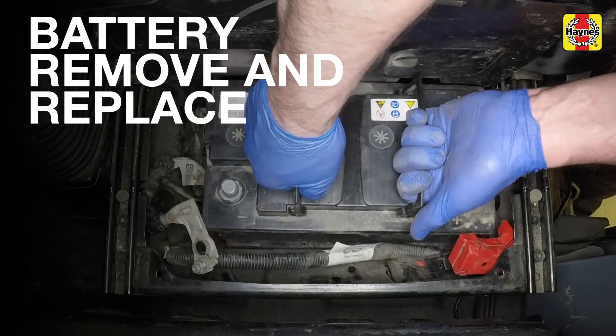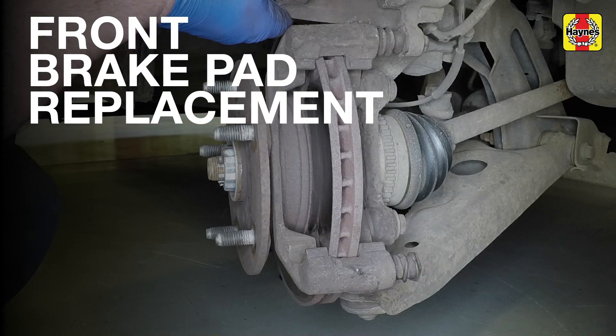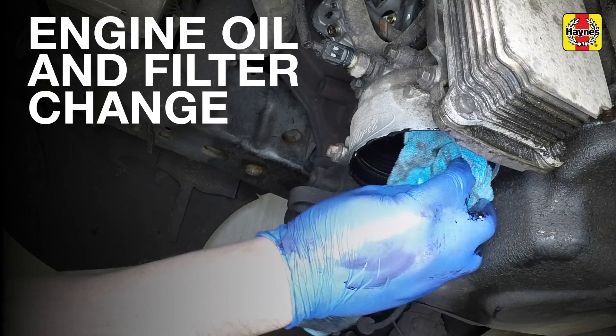Take care as the battery is heavy. Check that the rubber gaiters are intact. Clean the filter housing.